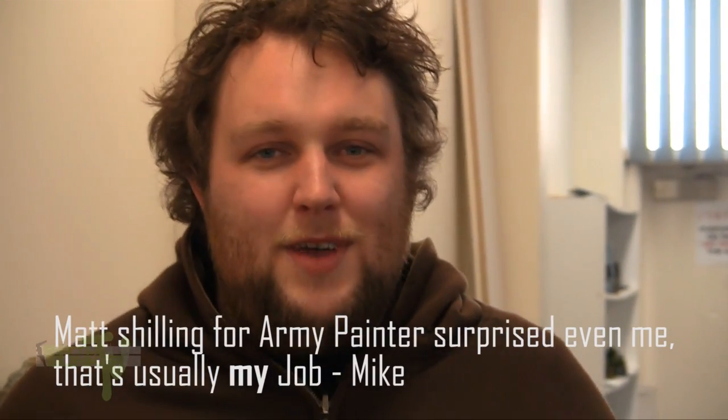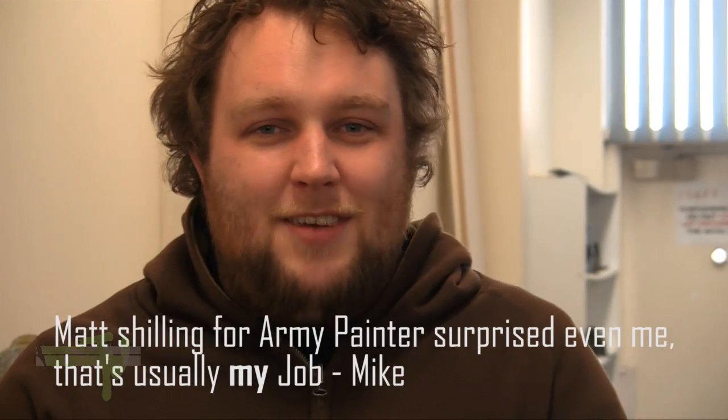I want to see painted armies on the tables. What's the point of playing this game with unpainted miniatures? Especially these days when there's products like Army Painter out there and the Army Painter coloured sprays. All you have to do is base coat, apply this stuff and it's shaded for you. It's not that hard.